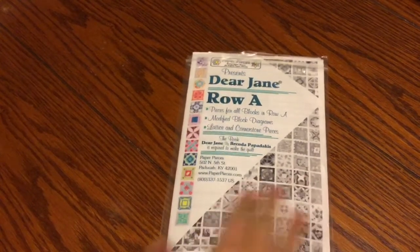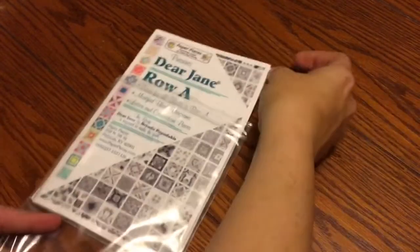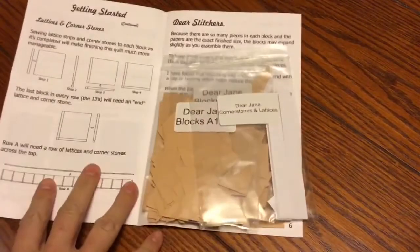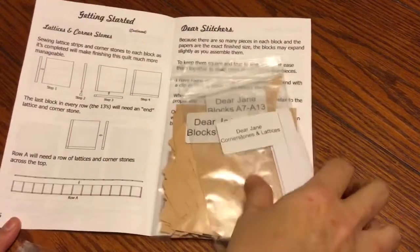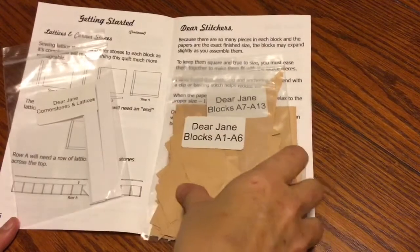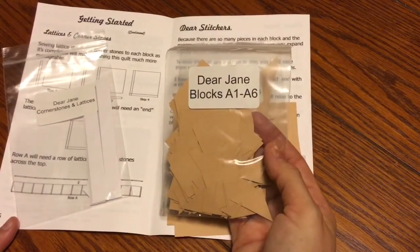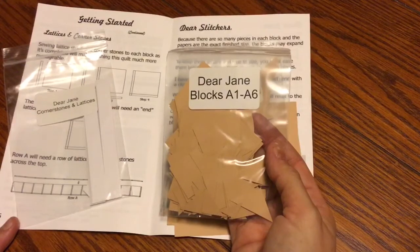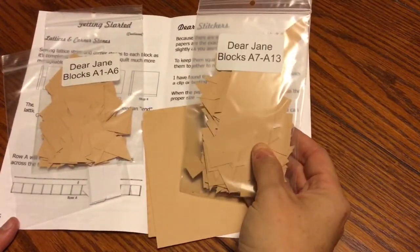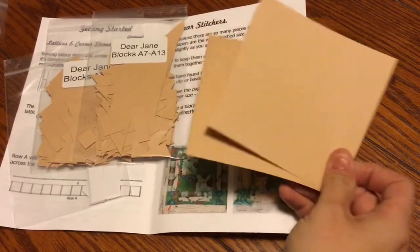Let's break down the packet. If you open any of your packets you will have your row booklet, and inside the row booklet will be instructions and a packet of cornerstones and lattices. There's also a block pack — this one contains all the pieces for English paper piecing blocks A1 through A6.